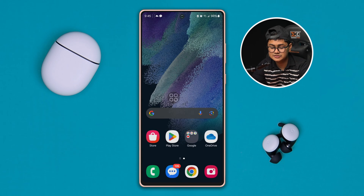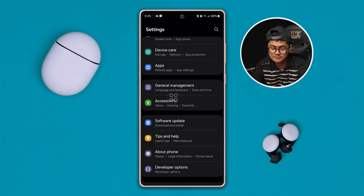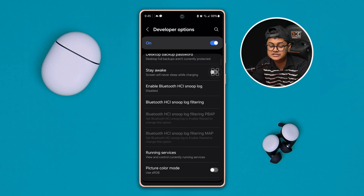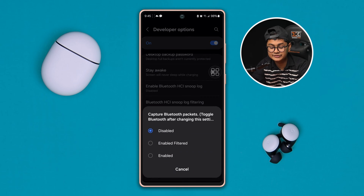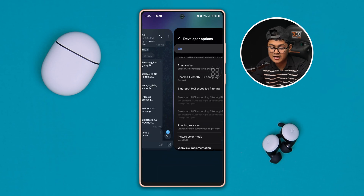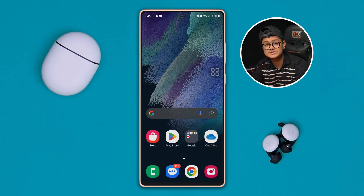Next, close the Settings and go back into Settings again. Scroll all the way down to the bottom and go to Developer Options. Keep in mind Developer Options are not turned on by default, so you have to enable this feature on your Android device, especially for Samsung. Open Developer Options, then find the option called 'Bluetooth HCI Snoop Log' and make sure to enable it. After that, close everything from the background and restart your Samsung phone and check what happens.